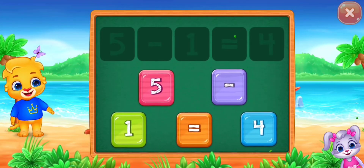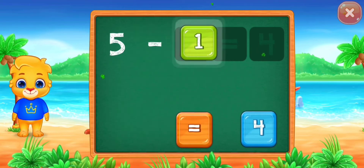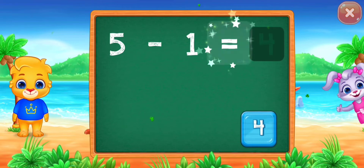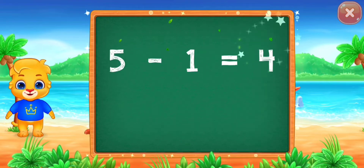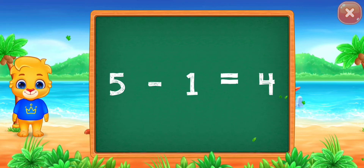Solve the puzzle! Five minus one equals... Good job! Four! Five minus one equals four!